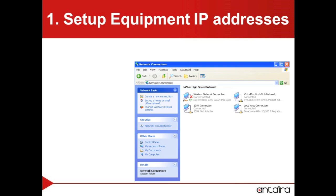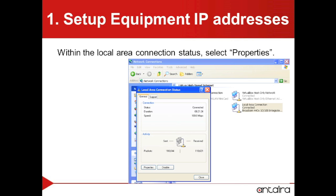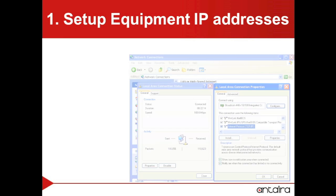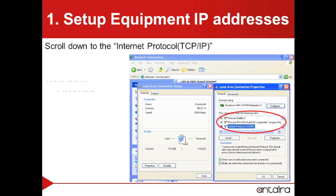Within the network connections, we will want to go to the Local Area Connection. From the Local Area Connection, we will want to go to Properties. Within the Local Area Connection properties, we will want to scroll down to the TCP/IP selection and then select Properties.